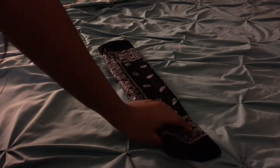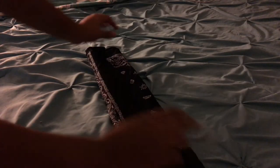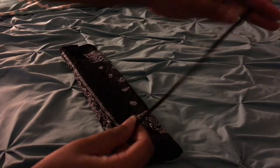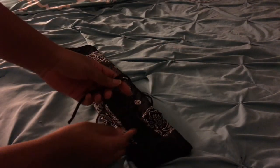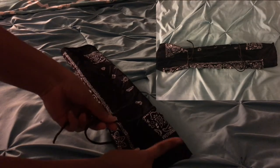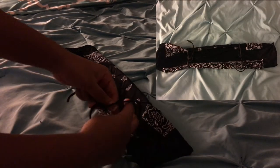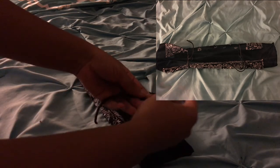Once you are done folding it over, you want to flip it over to the side where you last folded your bandana. Then you're going to take one of the hair ties and start tying it around the bandana. You want to tie it enough to where you have it close to the edge but also far enough to where you leave room for your mouth.